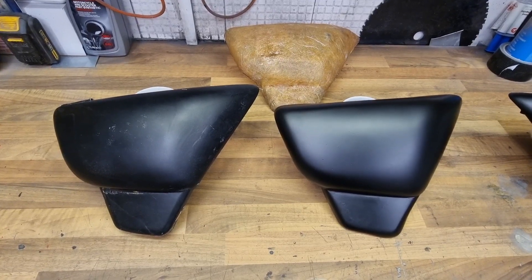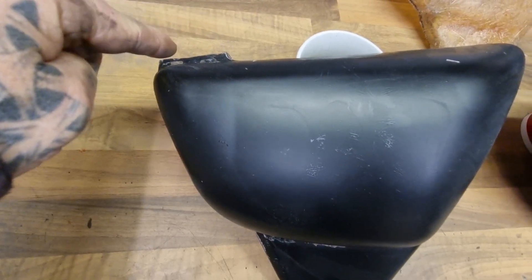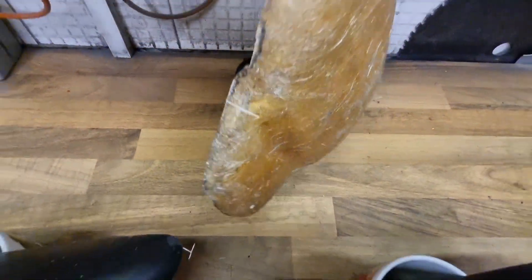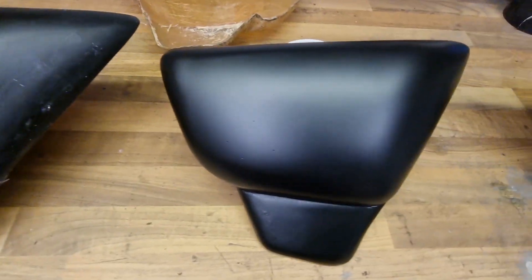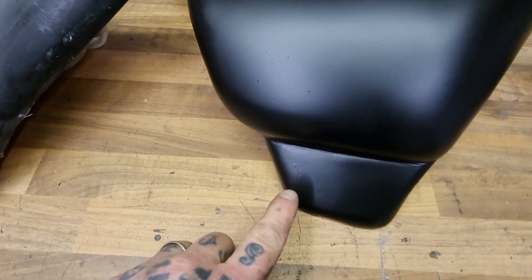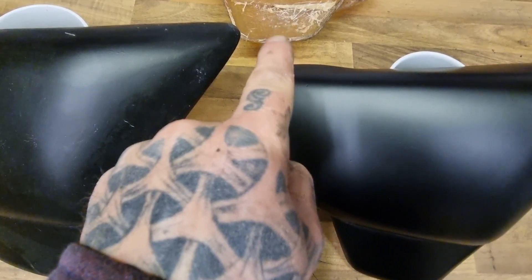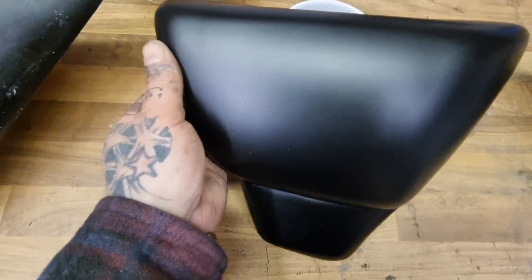Right, there we go. That's the original — I've still got a tab to put up on top. Then we made our mould. And then from the mould, that's our first pull. I've still got a little bit of filling and touching up to do, and obviously I've got to make that tab by here to connect to the bike. But not too bad, not too shabby. It's not perfect — and that's only just had a bit of black thrown over there just to give it a little bit of finish.